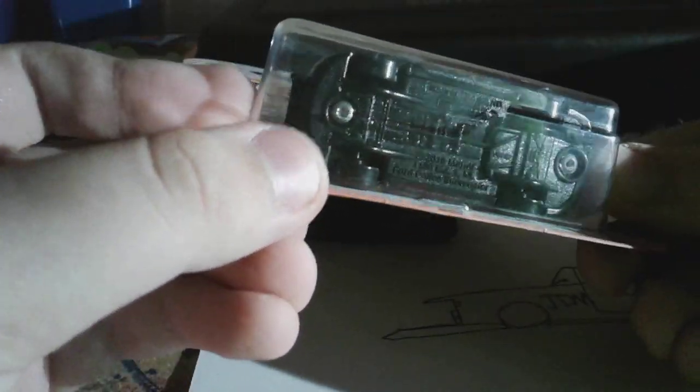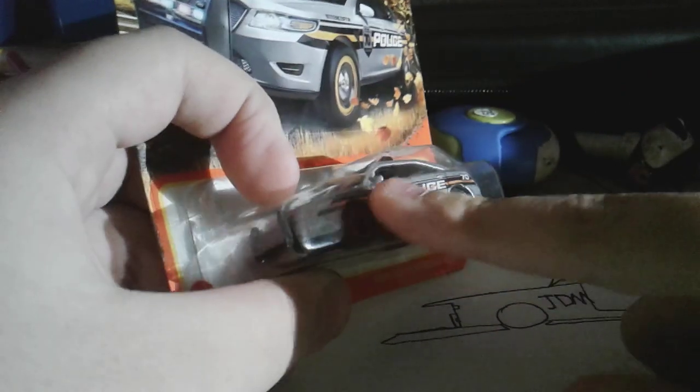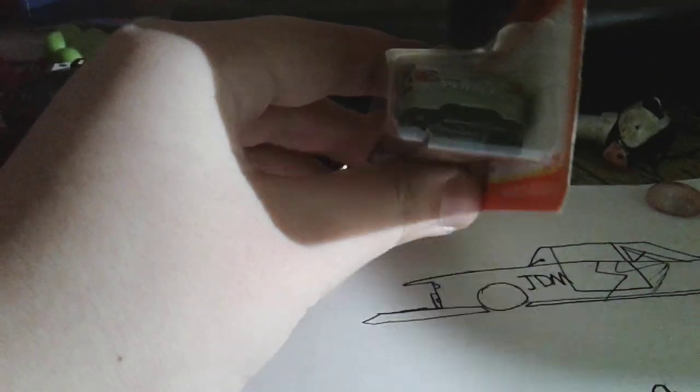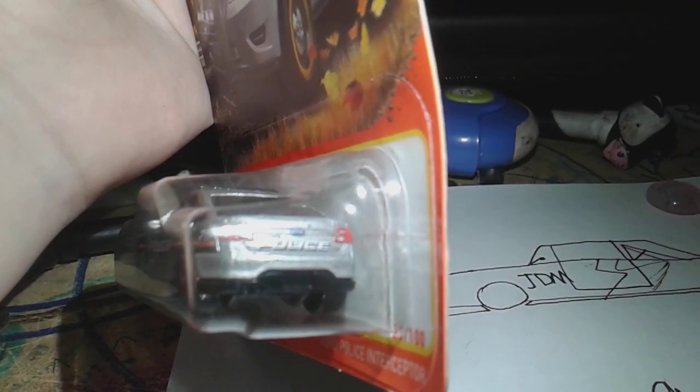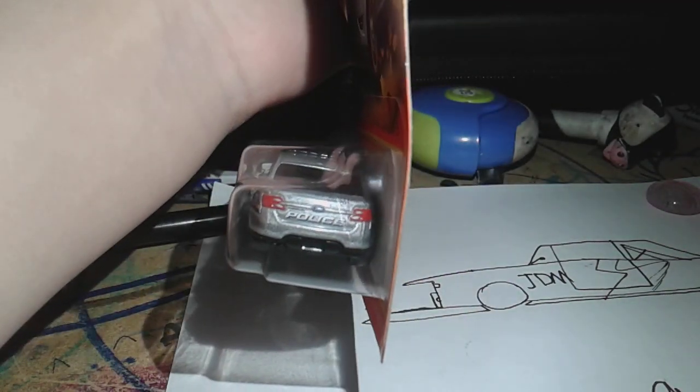Here we have the bottom, and we have the police markings on the sides and on the back. Very nicely detailed — not the front much, but the back's pretty nice. It's got the little Ford logo. I don't know if you can see that.